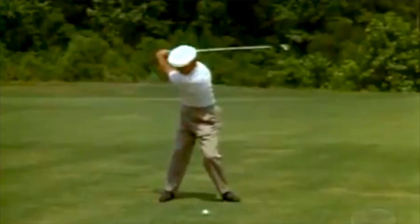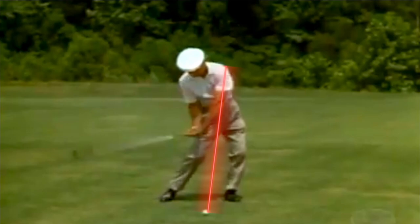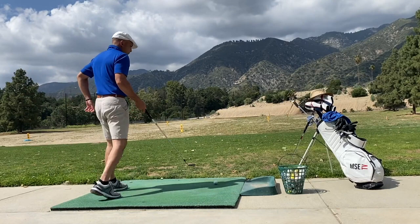This softness in the lead arm is giving me a feeling I've never had before — a greater feeling of whip through the golf ball.